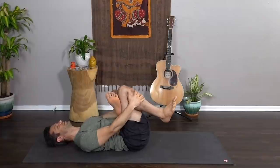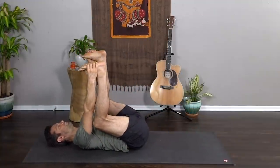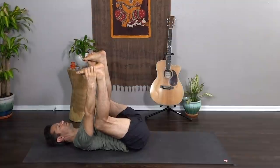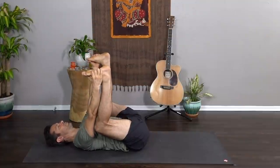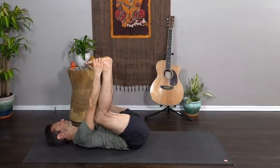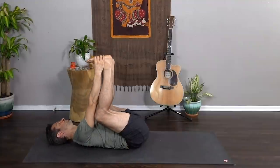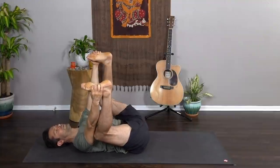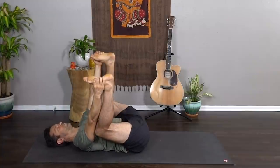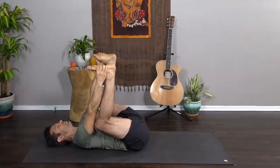Exhale, release the hands — take both feet up in the air for happy baby. Press the heels up, draw the shoulders and the sacrum and the knees downward. Close your eyes, take a gentle rock side to side. Feel a sense of connection with the earth beneath you, with your breath, your body, with all things. Big breath in, open-mouth exhale.